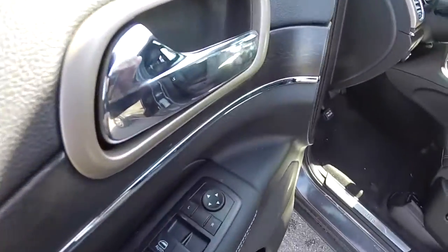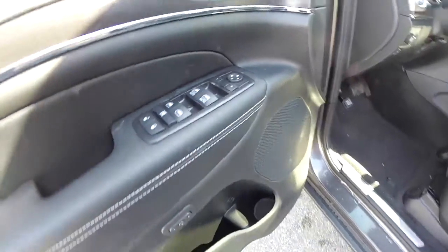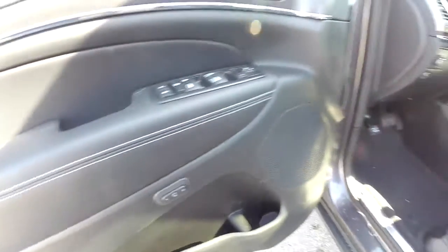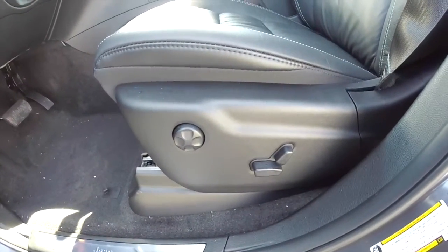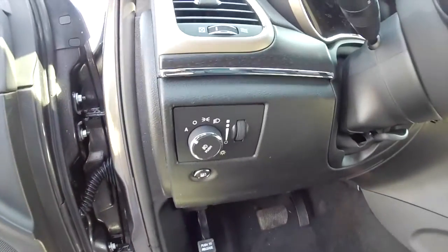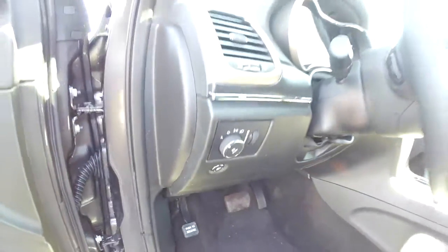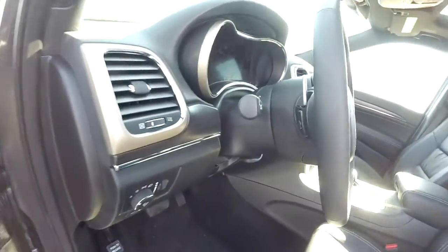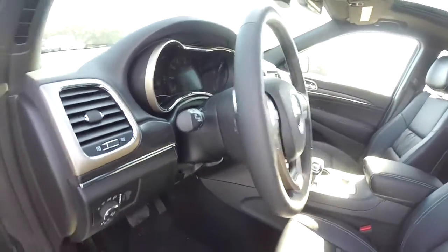Inside, we have power heated mirrors with driver auto dim, windows and door locks. We've also got two driver memory. Eight way power driver and passenger seat with four way adjustable lumbar support. The vehicle is also equipped with automatic headlamps and fog lamps, electronic fuel door release, leather wrapped heated steering wheel that tilts and telescopes. Audio controls on the back side, as well as shift controls.